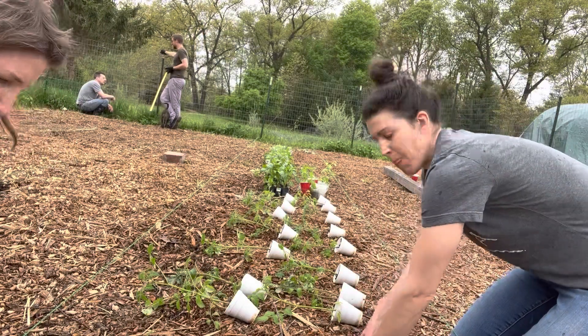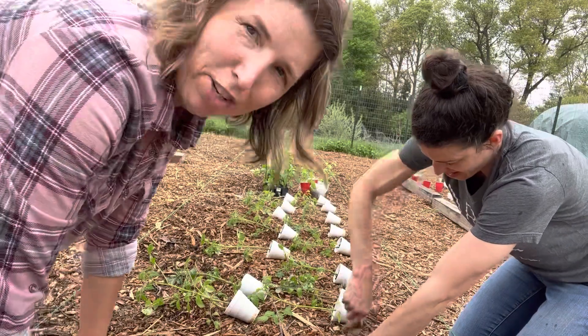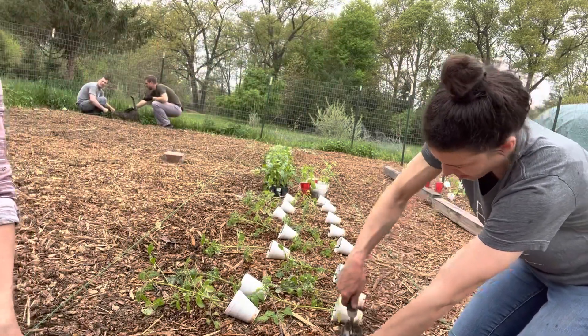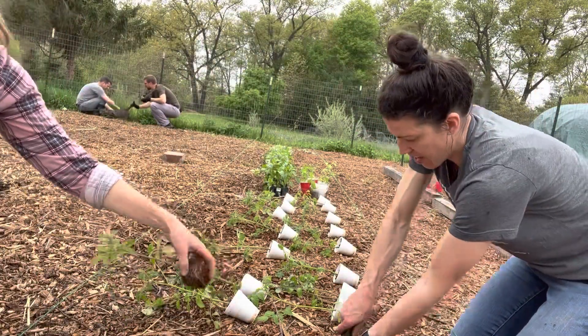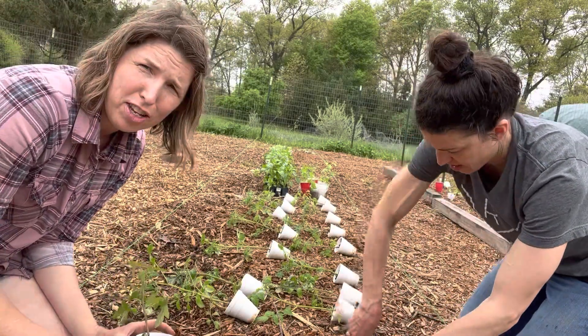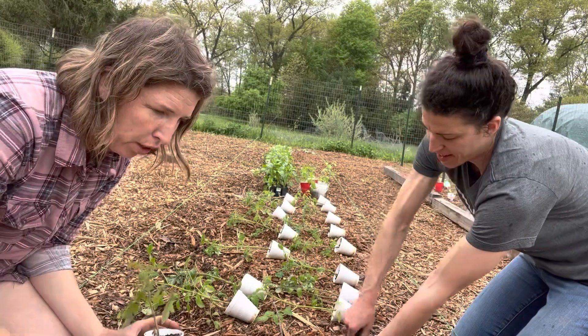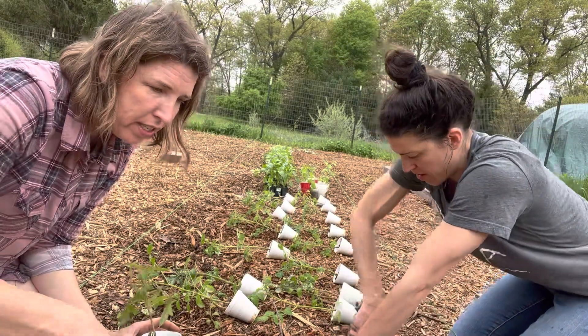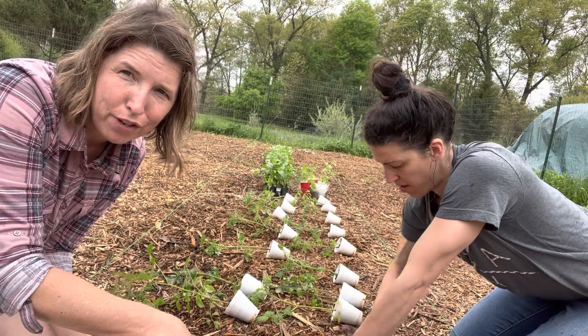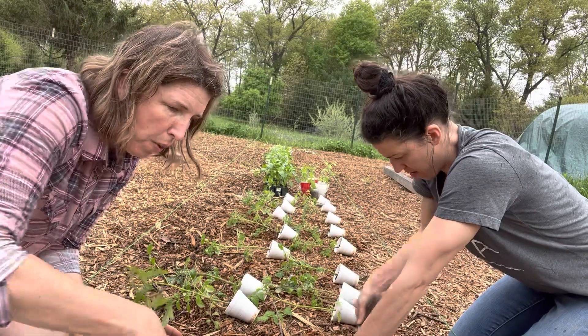As Heather and I chat, topics come up that I should mention in case you're a newbie and these things don't cross your mind. Today we have just on and off sprinkles — it's very overcast and cooler weather. And to be truth be told, this is like the primo weather for transplanting, even though these plants have been hardened off all week long.